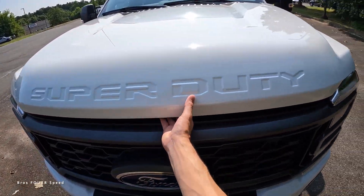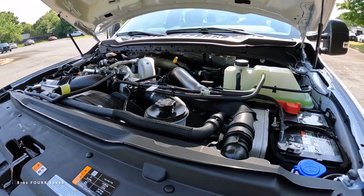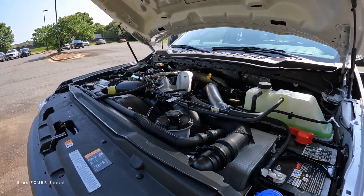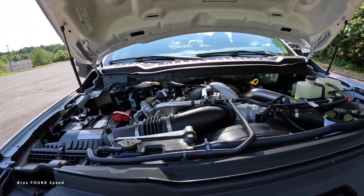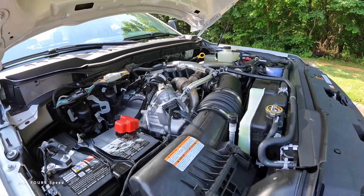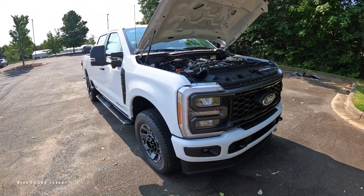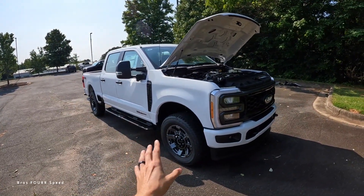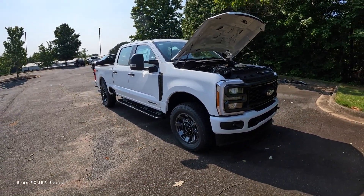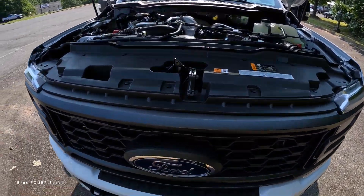Let's find the hood latch and pop the hood. Under the hood of the Super Duty is a 6.7-liter turbo diesel V8 engine pumping out 475 horsepower with 1,050 pound-feet of torque — quite a lot of power. It can tow up to 22,000 pounds and payload capacity is around 3,700 pounds. You get a 10-speed transmission, a 3.31 electronically lockable rear differential, and a four-wheel drive transfer case.